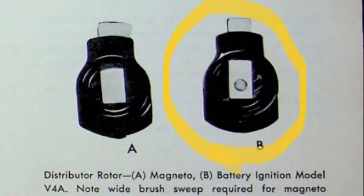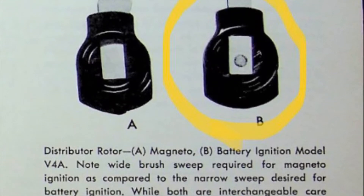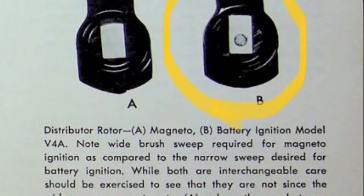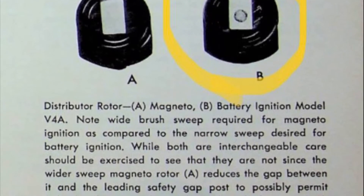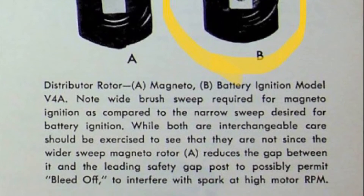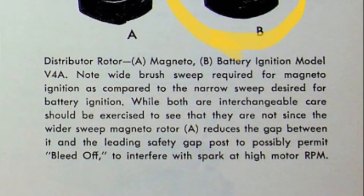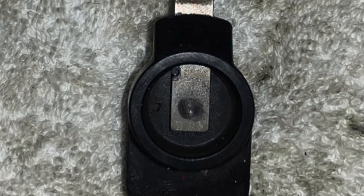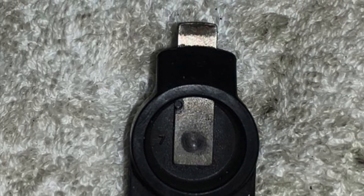What you see in the photo above shows two different rotors that could be used for this particular motor: the magneto A version and the battery ignition model V4A which is B. B is the correct one for this application. Unfortunately we found the A version was used inside this motor, which could have been causing our wide-open throttle miss — so that's something we corrected. We're getting the proper rotor for this engine, so stay tuned for the next episode where you'll see the rotor installed and hopefully this engine will run perfectly. Thanks for watching, see you next time.